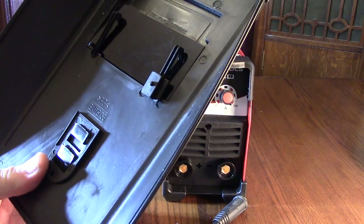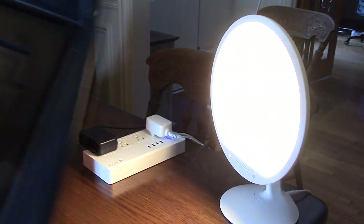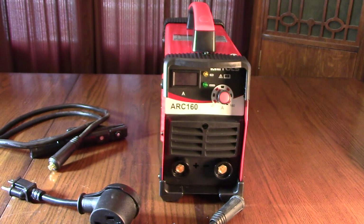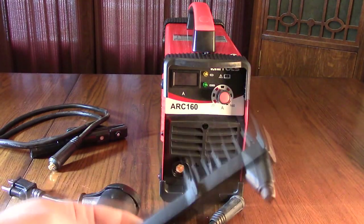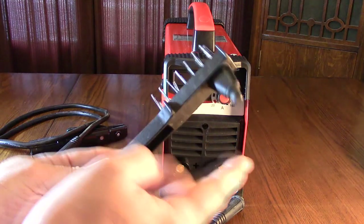If I rotate my camera, you can see I have a very bright studio light here. I can put the lens in front of that and the camera isn't even picking up any of that light — that shows how much it's shielding your eyes, which is great. It also comes with a slag hammer to tap on the weld.